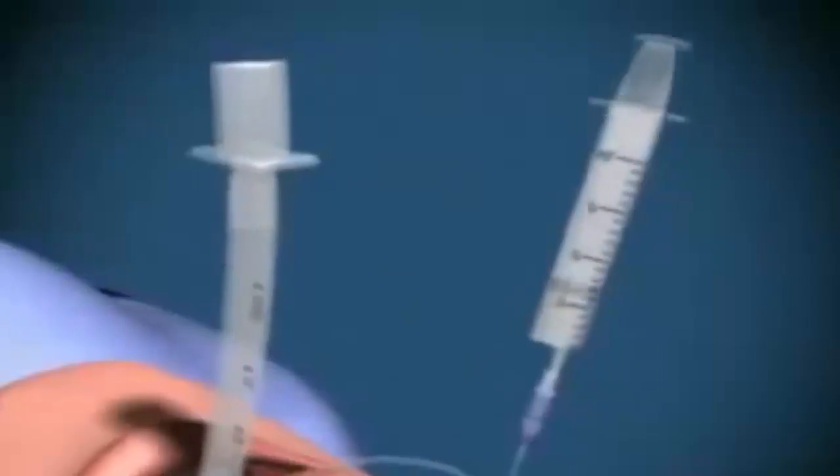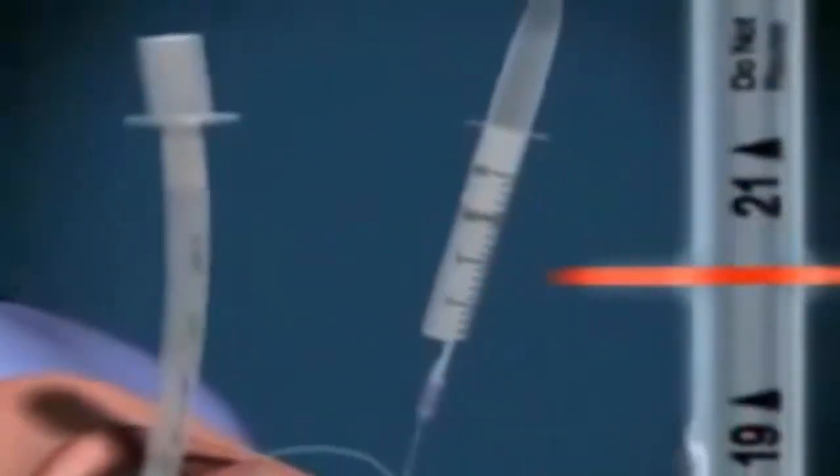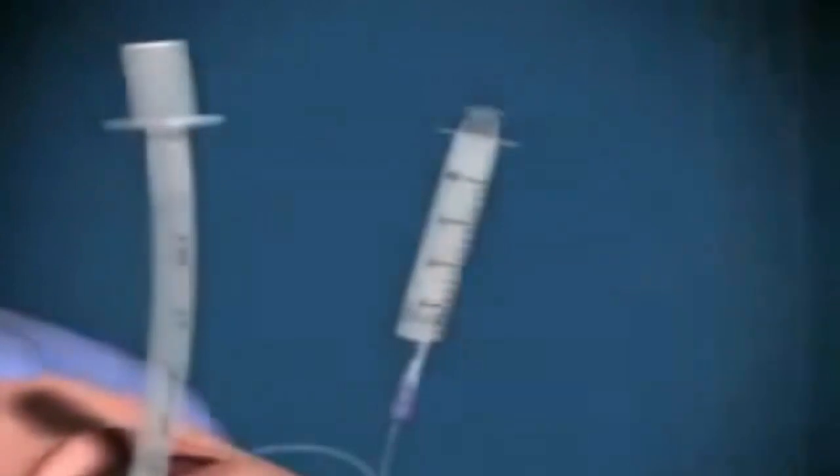If the tube is in too far, the right lung will be ventilated only via the right main bronchus. If this occurs, deflate the cuff and withdraw the tube 2-3 cm. Re-inflate the cuff and re-check the position.